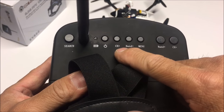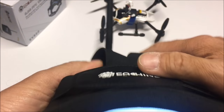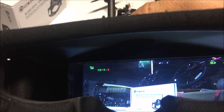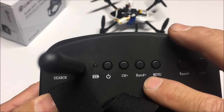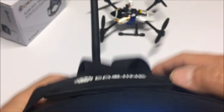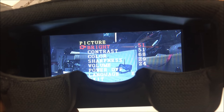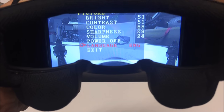Let's take a look at the next buttons: the battery indicator and the power button. Next is the channel up button — let's hit that. There you go, changing the channels: three, four, five, six, seven, eight, one, two — eight channels. Next button is the band button: A, B, C, D, and R. Let's go back to D and we are locked back on. Now let's hit the menu button — it brings up the adjustable tabs: brightness, contrast, color, sharpness, volume, power off, language, and exit.